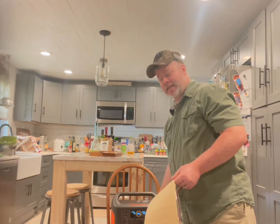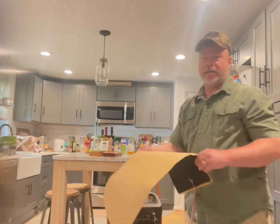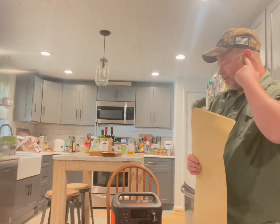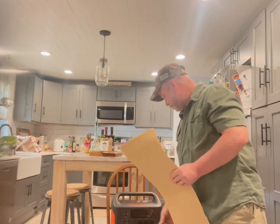Thank you very much, and thank you for watching my video. I hope this helped you. Because it's true — these things, you stick them on, you're not getting them back off. So I would not stick it on without testing it. Anyway, thank you. Have a good day. Bye.